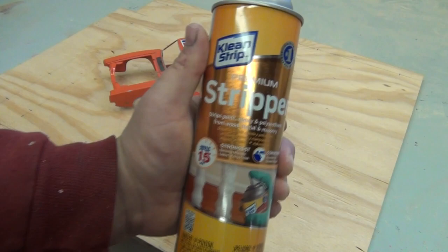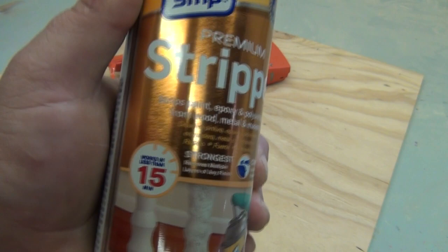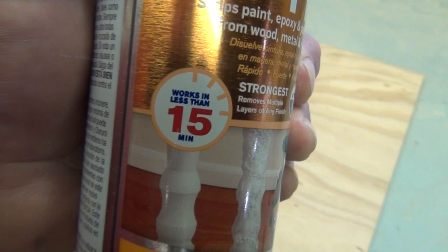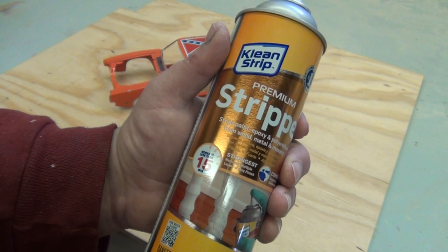Our weapon of choice is going to be this can of premium stripper by Clean Strip — strips paint, epoxy, and polyurethane from wood, metal, and masonry. Works in less than 15 minutes. I bet we'll start seeing results almost instantly.